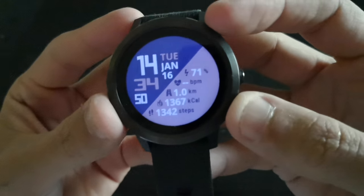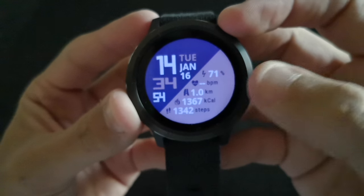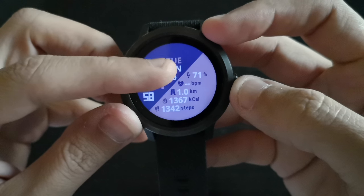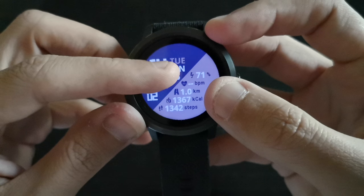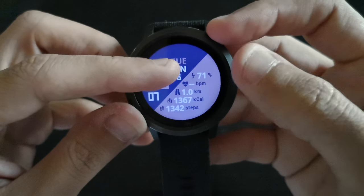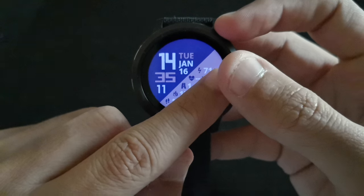It looks really good, this color, I like it so much. One of the most important things — it shows you almost everything. You have the battery percentage at 71%, the heart rate sensor, your distance per kilometer, calories burned, and steps, all in one direction.